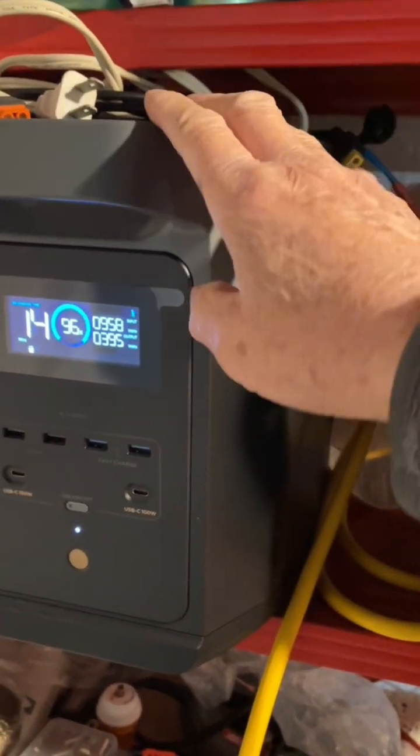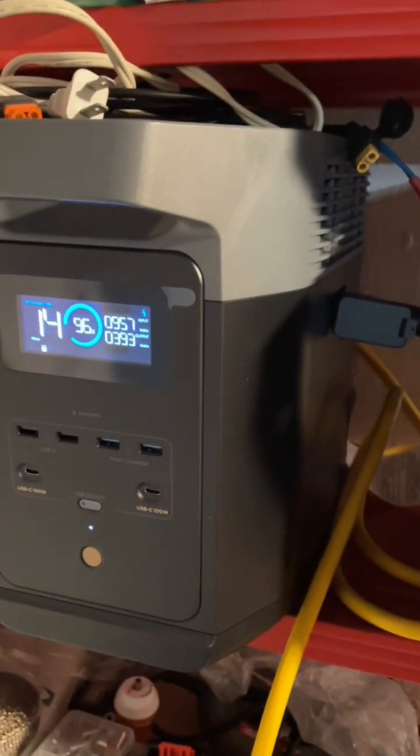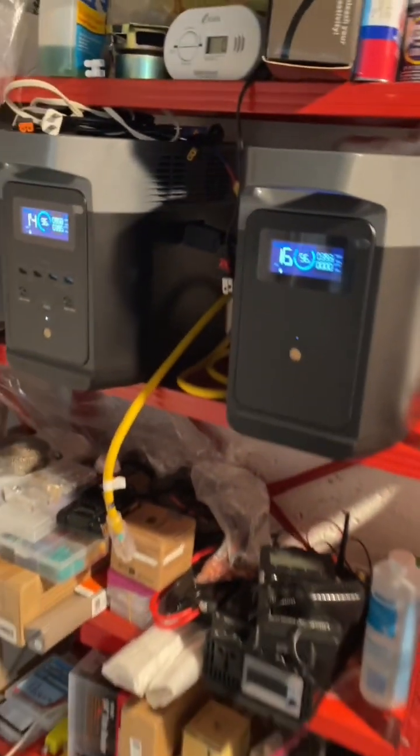So it's pretty much done. I'm going to charge it for maybe another 10 minutes and that'll be it.